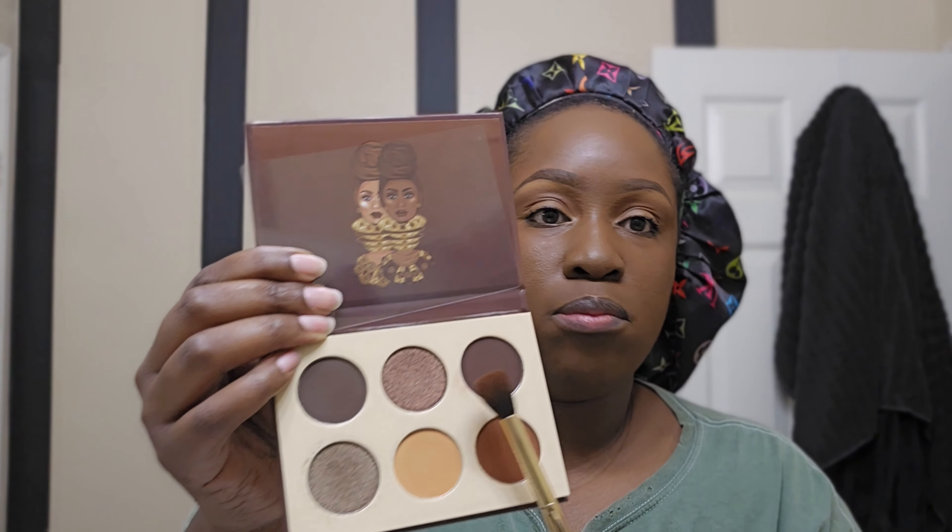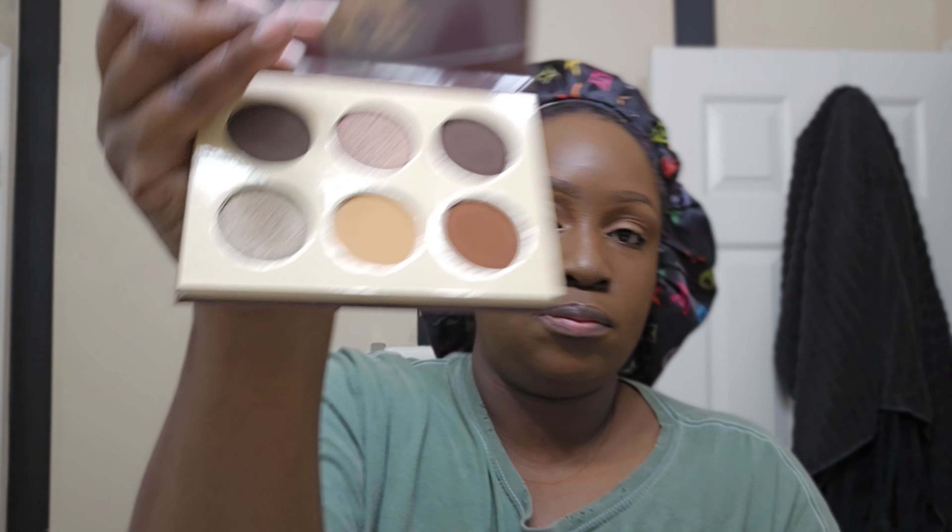Now I'm using this Juvia's Place palette — it has all brown colors. You can use any brown color you decide. I'm going in the middle of my eye, right underneath where we just put the transition color. It's gonna darken it up, brighten it up, and give it a nice fresh natural look. I'm not doing anything too crazy — no smoky eye — just lightly touching this with the brush.